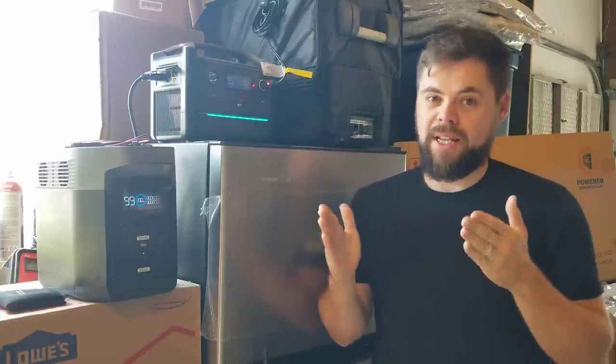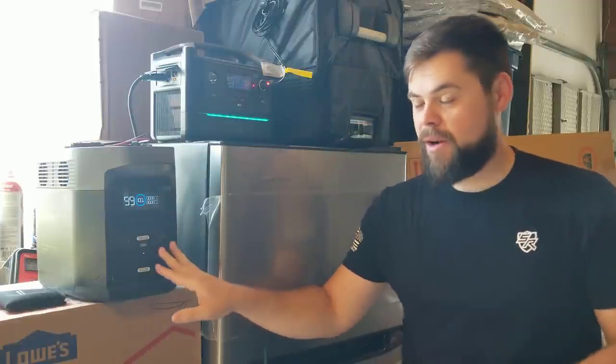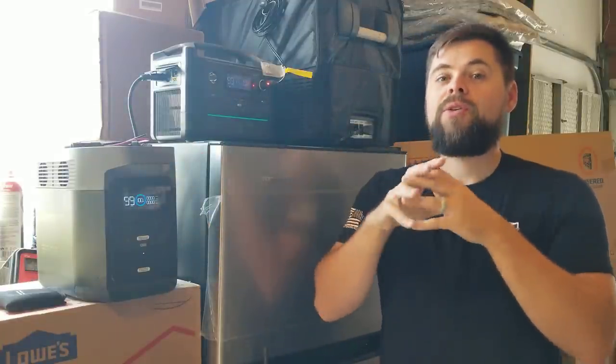The advantage of DC power is it's basically 100% efficient. Whereas on something like a solar generator, when you're running through AC power, the power comes from the battery, goes through the inverter, and then out the outlets. So because that power has to be converted, you lose efficiency.